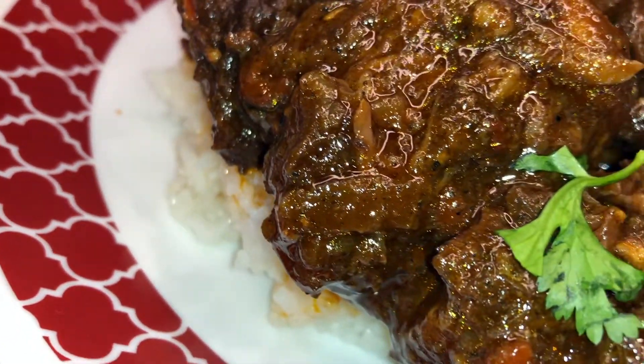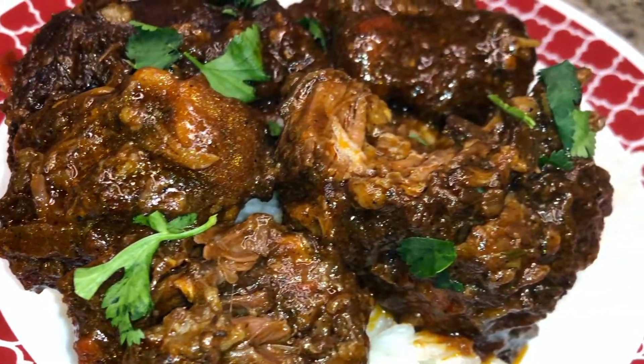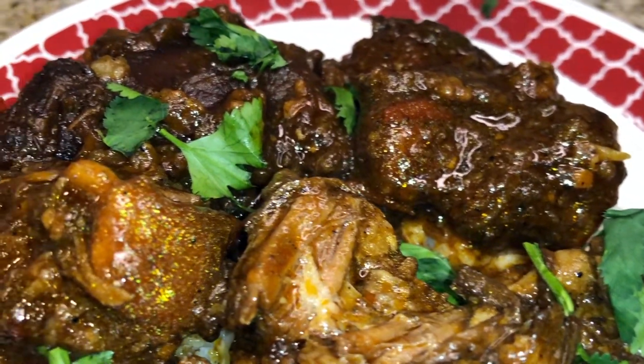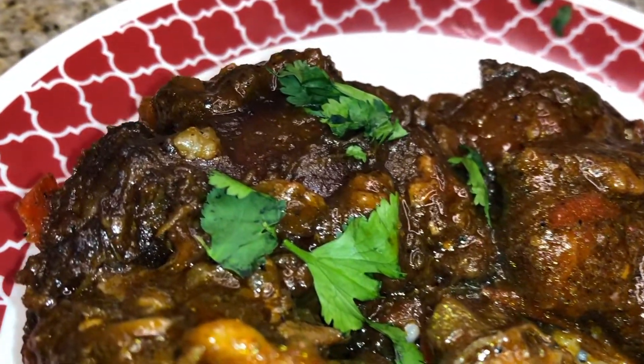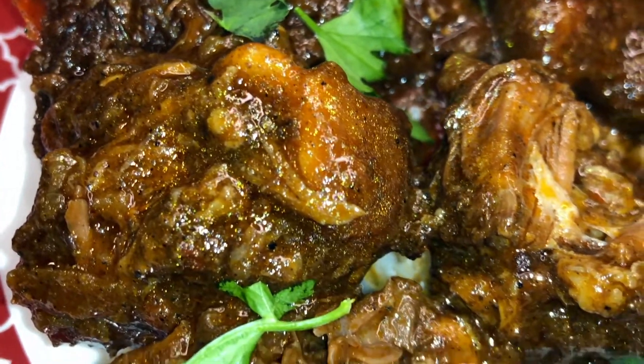Hey guys, welcome back to my channel. Thank you so much for joining me once again. Today I'm going to be making these delicious braised oxtails. This is the perfect comfort food, so if you're looking for a nice soulful Sunday dish, you might want to stay tuned.